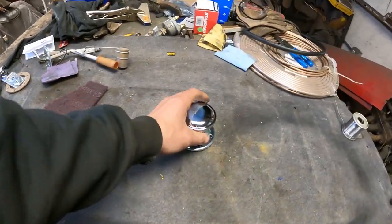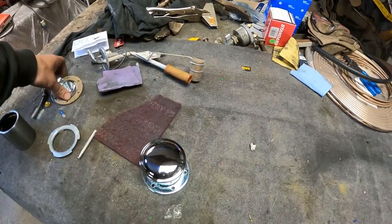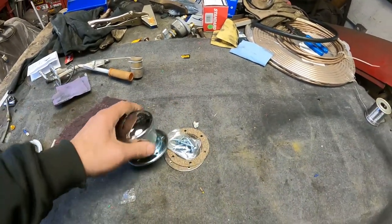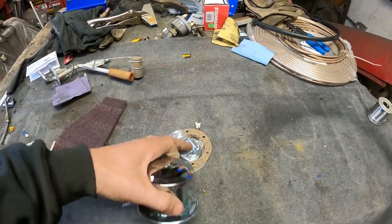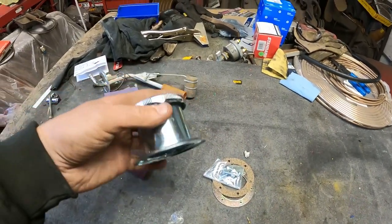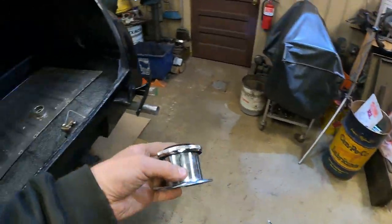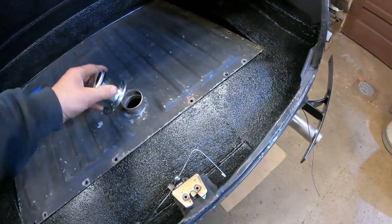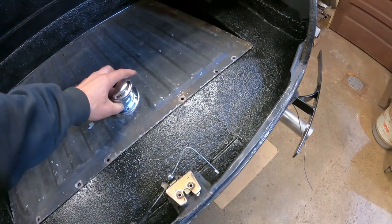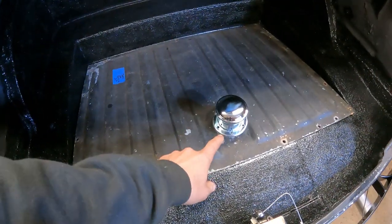I ended up buying a bolt-on filler neck for if you're building your own tank. If you had a flat tank you would use this gasket and bolt it down to this ring, but I'm gonna cut this ring off because I've got some fuel hose to connect these two together. This is two and a quarter inch and this is also two and a quarter inch.